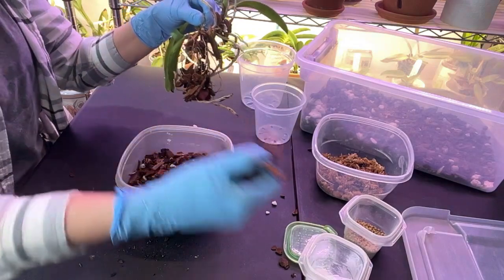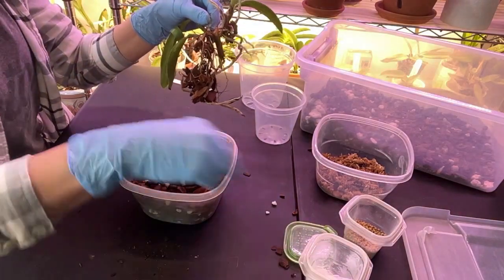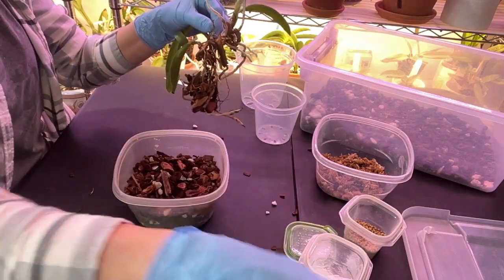Let me take some of the larger bark out. Because she is not producing any roots, I am also going to use my moss trick that I do, and I'll show you guys what I'm talking about here in just a second.